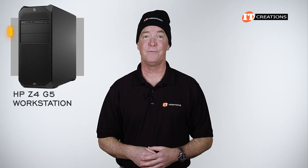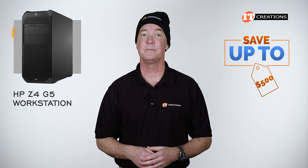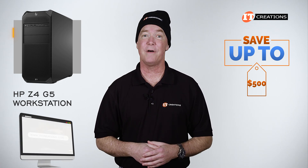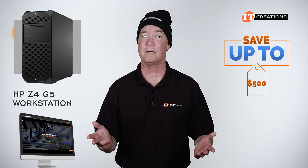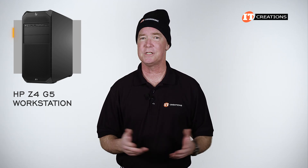Are you interested in the HP Z4 G5 workstation? For a limited time, you can save up to $500 off a system listed or configured valued at $5,000 or more at itcreations.com. Just click the link to learn more, and when you're ready to make a purchase, just mention this video.